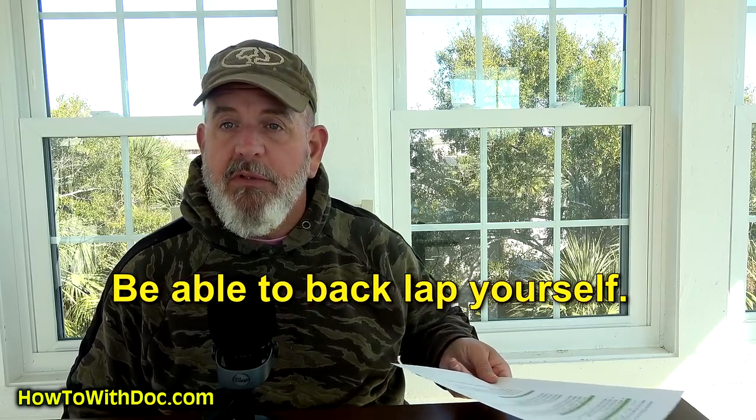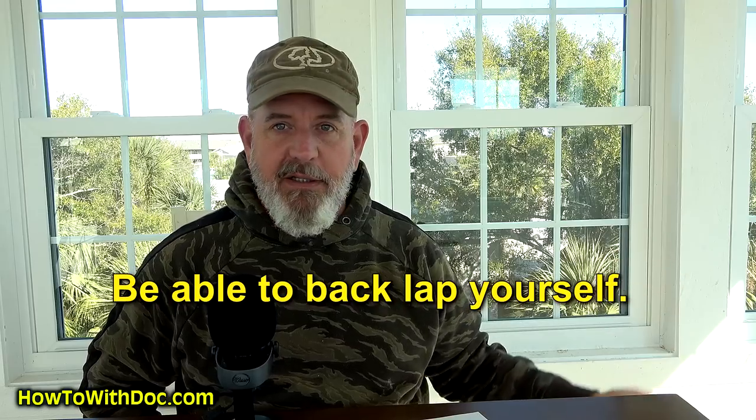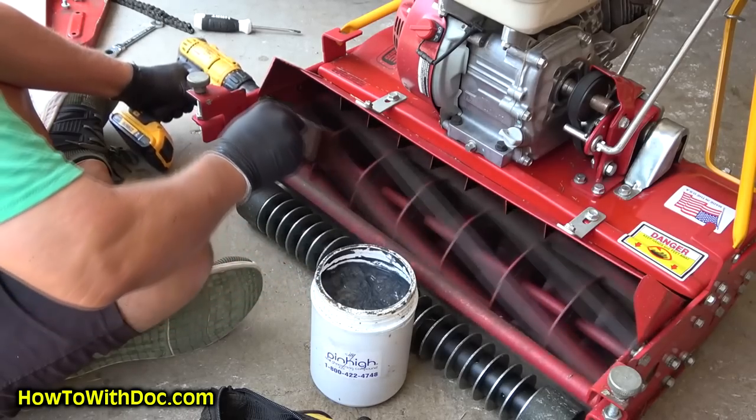The next rule is back lapping — you have to be able to back lap yourself. When you start to get down low on grass, you may be cutting every 48 hours during peak growing season if you want to keep it really low. If you're doing that much cutting — we're taking care of three or four lawns — we have to back lap almost every month. The average homeowner will probably back lap once or twice a cutting season. And you have to be able to do it yourself. I'm not going to buy a reel mower that I have to take the reel out and send it off to a factory to sharpen the blades while I sit here two or three weeks unable to cut my grass.